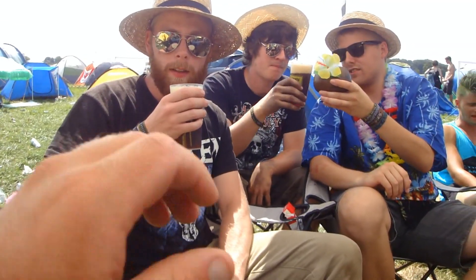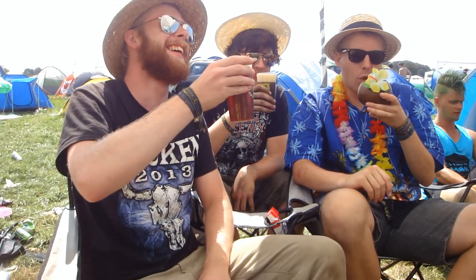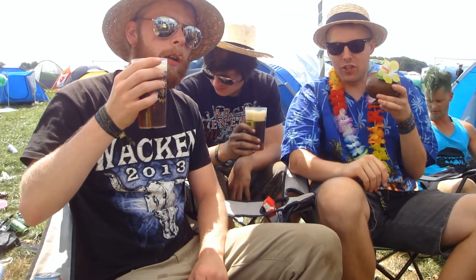Let's give it a taste. Cheers to Wacken — it's the fifth year here. Crazy. Oh, that is so good right now.